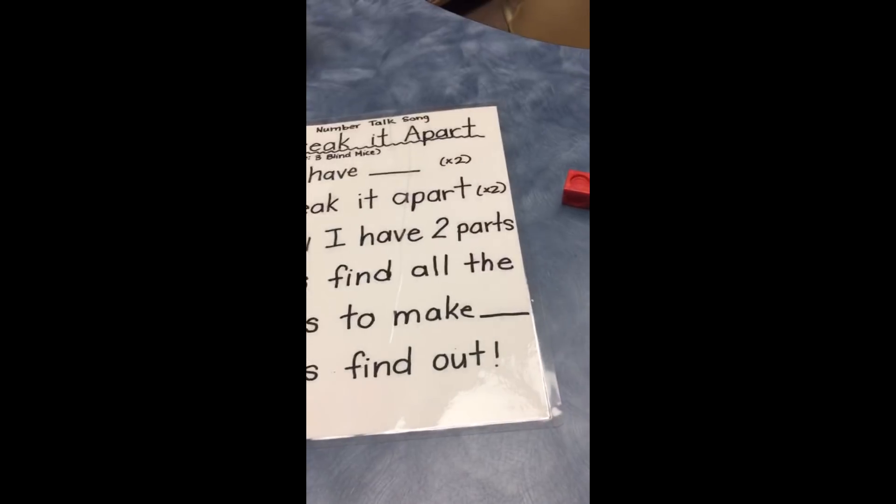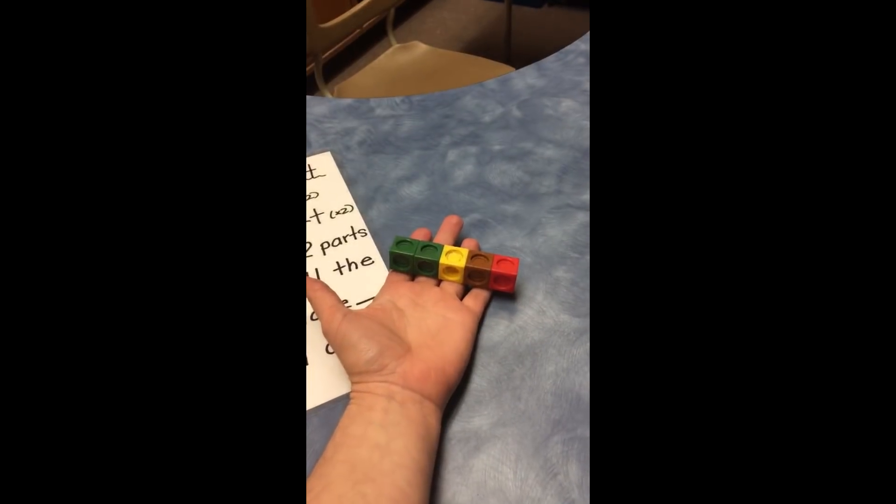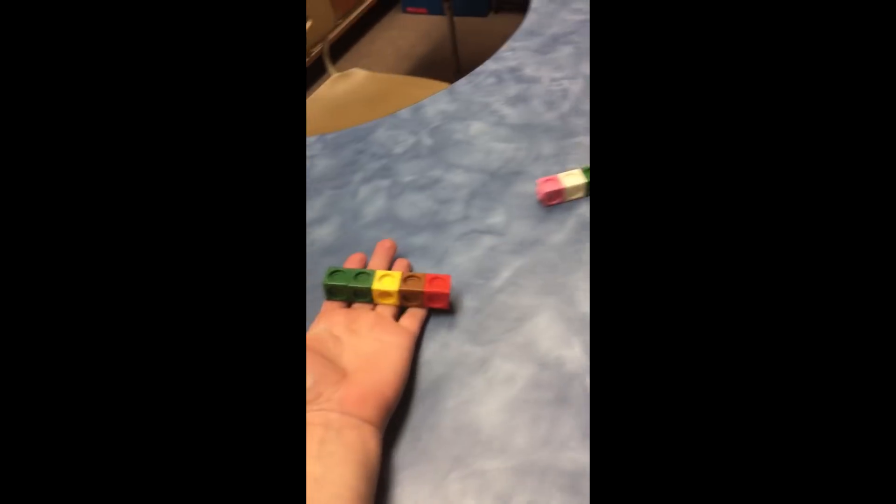It looks like that. Typically we have them holding it in their hand, and the wording we use is: 'What do you have in one hand?' — five, and three. So five plus three makes eight. As the students are telling us their numbers in each hand, we're recording on a whiteboard.